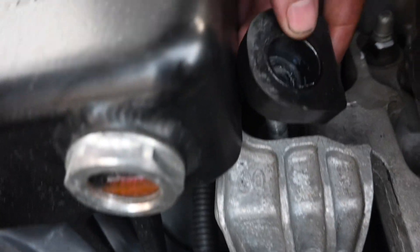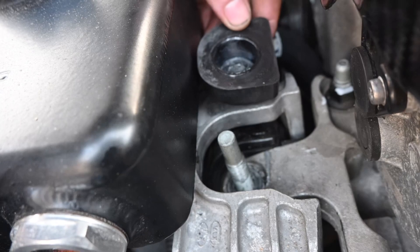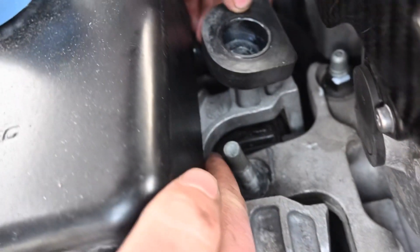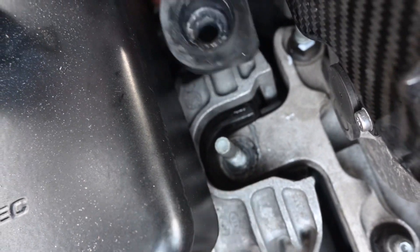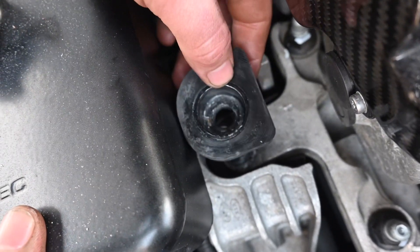It basically just sits on like that, so you want the flat surface sitting up. You can see the semi-circle is the same shape, so it literally fits in that little well there. We undid the expansion tank so you can see you can get a little bit more leverage in there now.